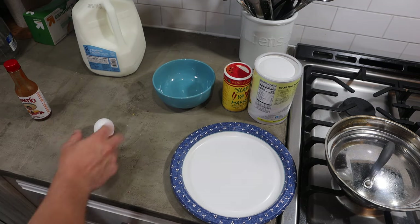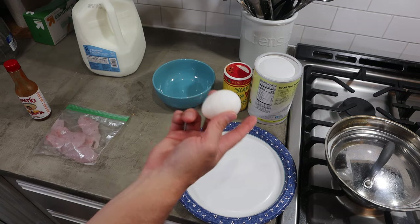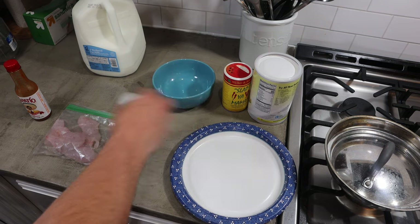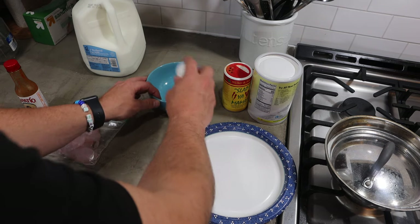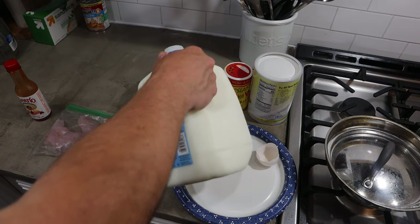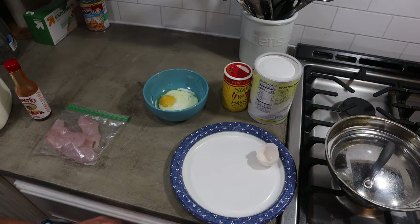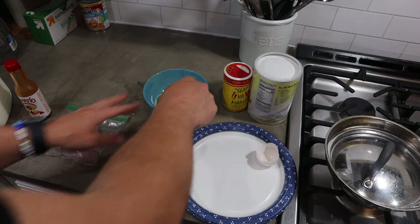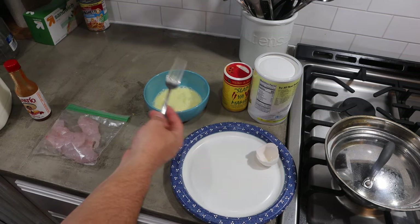I've got an egg here, and the egg and the milk are going to make what you dip the fish in before you bread it. I'll go ahead and do that — just a little bit of milk. I don't use an exact science when I do this; I kind of get a feel for it.